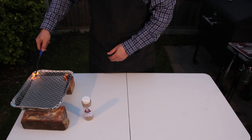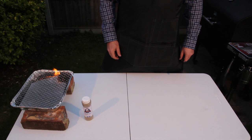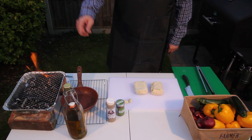Let's fire her up and while we wait for the coals to get to the right cooking temperature, we'll start getting everything ready to make those kebabs. We're going to need a good glug of olive oil, about half a cup full.